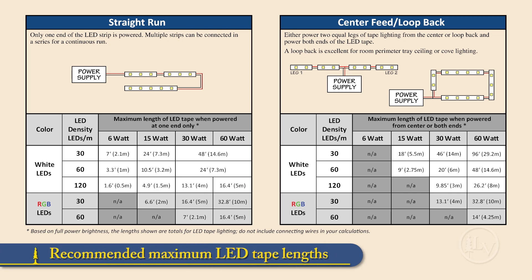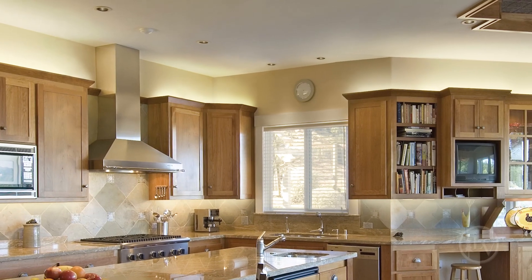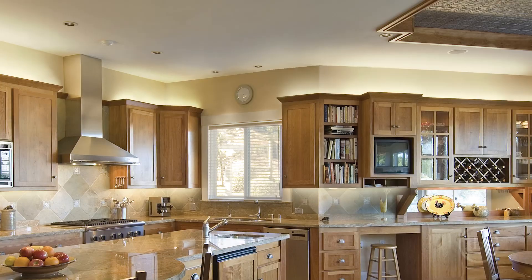Choosing a power supply is a matter of number of feet, the LED density being used, and how the lighting will be configured. As an example, with a 60 watt power supply, you could run as much as 96 feet of 30 LED light and about 26 feet for the 120 LED light. This chart is also in our catalog and on our website to help you select an appropriate power supply for your project. Finally, an easy way to add task and accent lighting to your home.